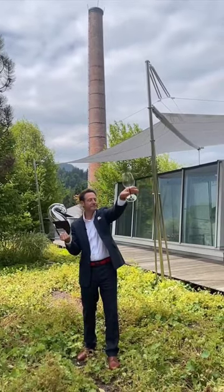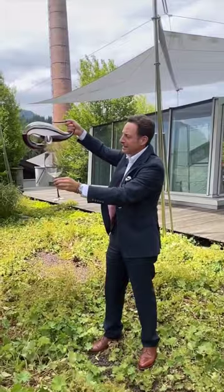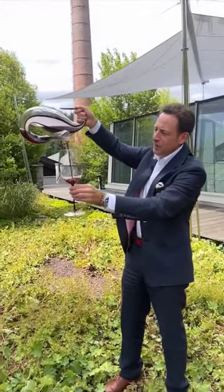It's the art of decanting wine. Using the Riedl Mamba Decanter — let the wine flow.